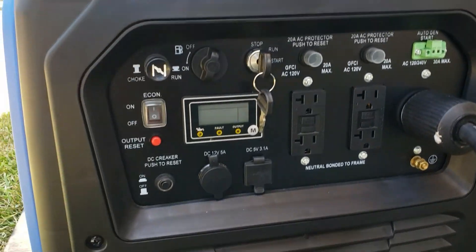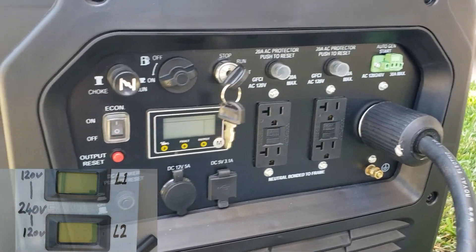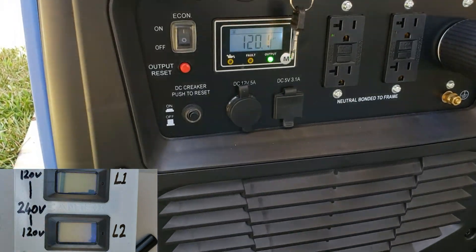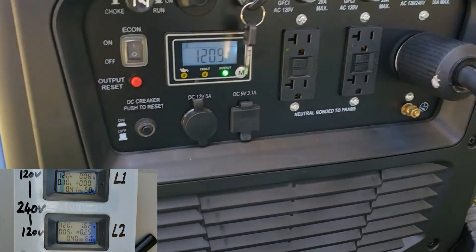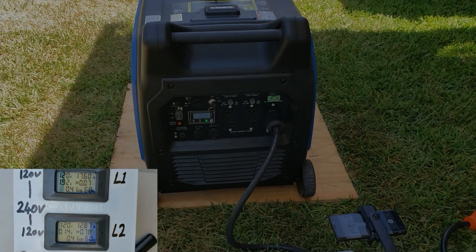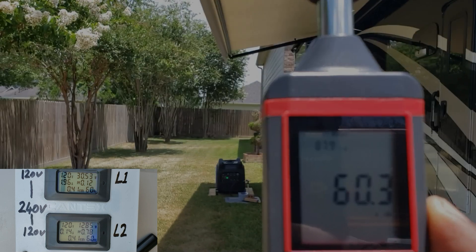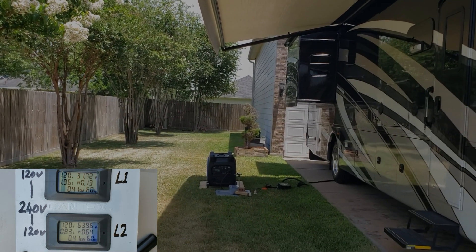Let's turn the fuel on and get it started. Okay, while the generator is in eco mode, let's do a quick dB test at 23 feet. In eco mode: 59.7 dB.